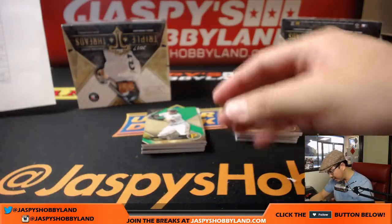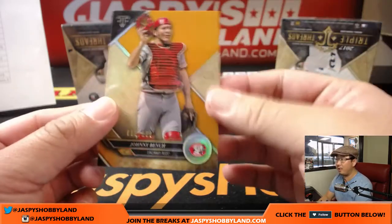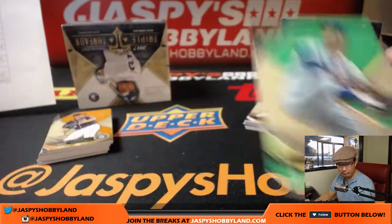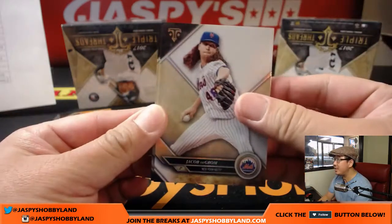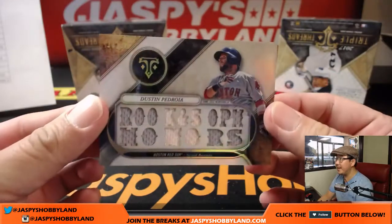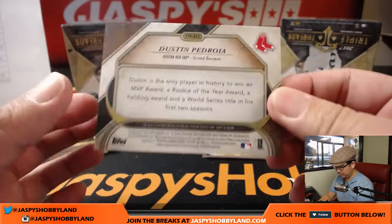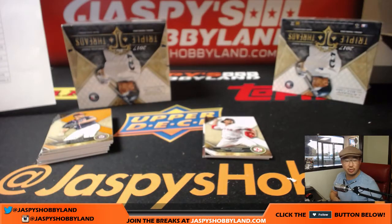Looks like we have a redemption in there. First parallel base card is Johnny Bench out of 150 for the Redlegs — Mike Koontz. Next up is Sandy Koufax into the windup, 210 out of 250, Jeremy Tillman with the Dodgers. We've got Jacob DeGrom, Oleydmiz Diaz, and Pedro, who reveals another Red Sox — that's Dustin Pedroia, Laser Show, 20 out of 36. It also kind of looks like there's some infield dirt in there. Bruce with the Red Sox.